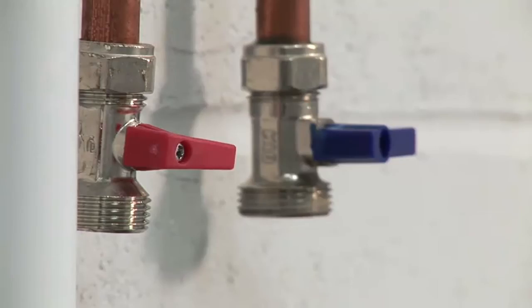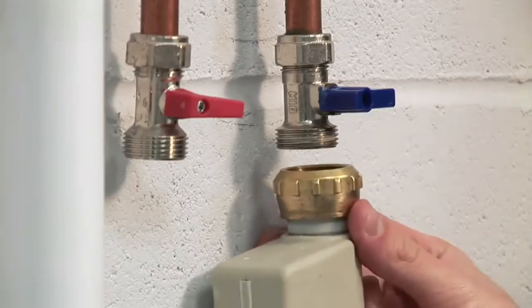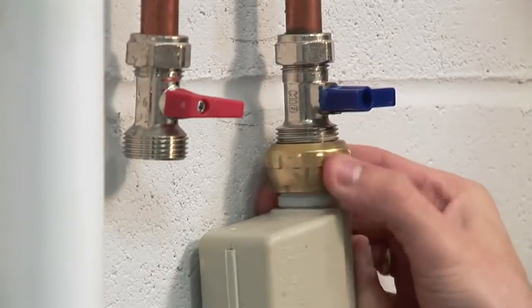Panasonic washing machines only need a cold water connection. This should come directly from the mains supply and always have an isolating tap. Connect the cold feed pipe to the isolating tap like this.